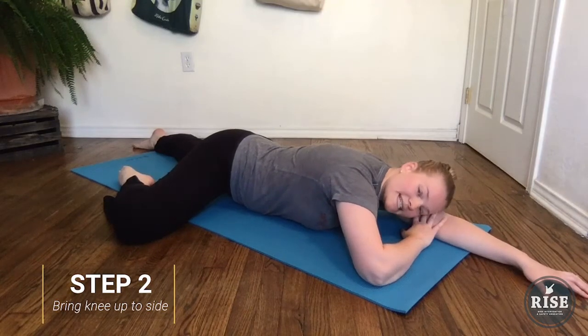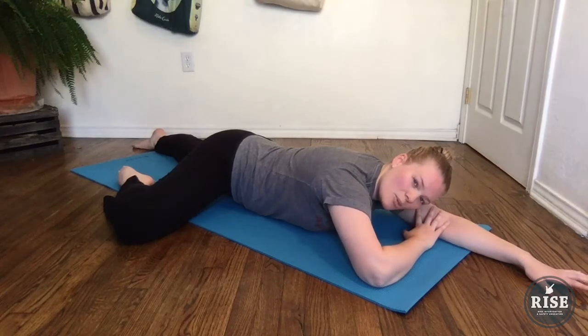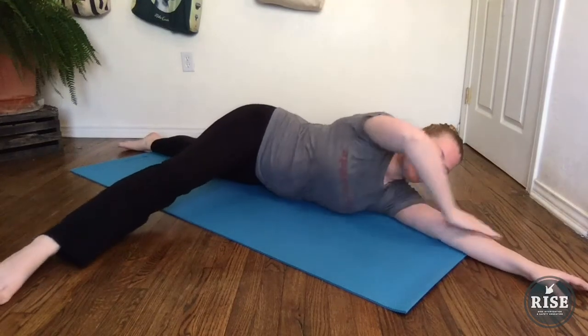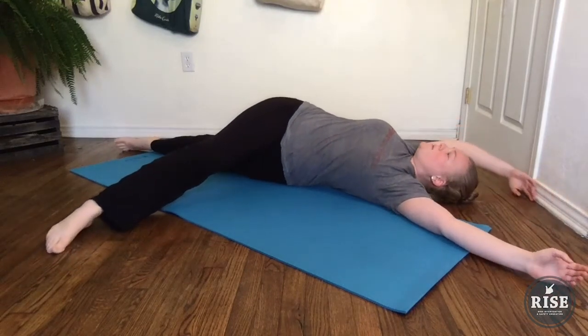Just stay here, take a few breaths, and release into the floor. Then you want to leave your knee about where it is but extend that leg out. And then we're going to roll over, keeping one arm on the ground while the other arm that was folded moves all the way around.